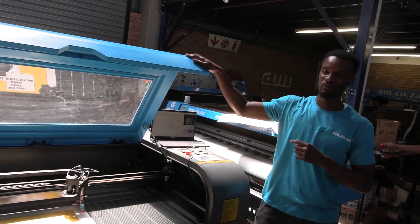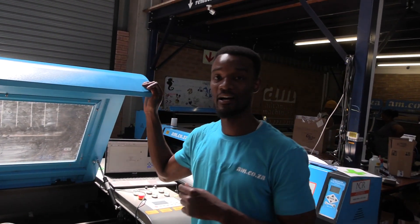So now you know how the TrueCut cabinet laser with a CCD camera, which is now available at AM, works. For purchase, you can contact our sales team, and our tech support team is always here to support you. We have more videos on all our machines at our website am.co.za, and also our YouTube channel, Achievement Matters. Thank you, till next time.